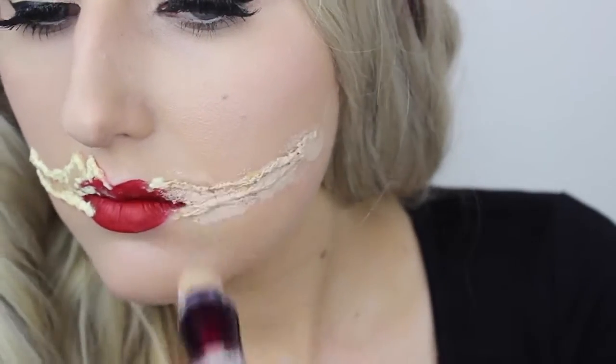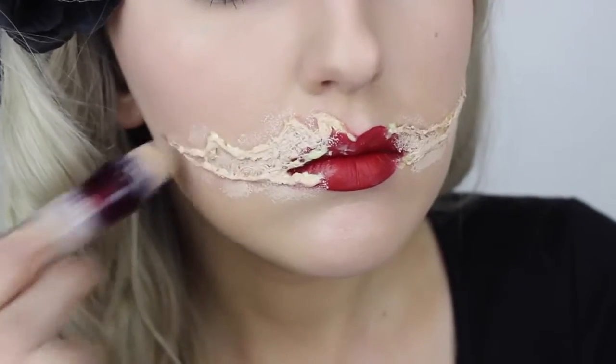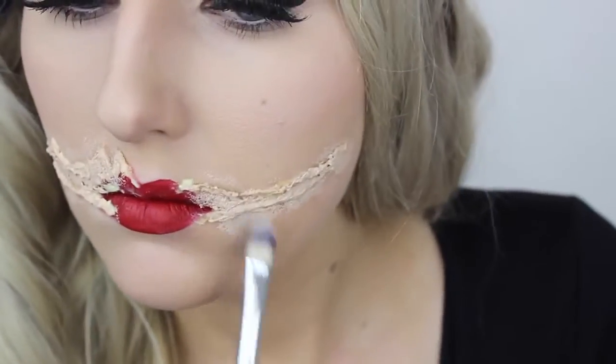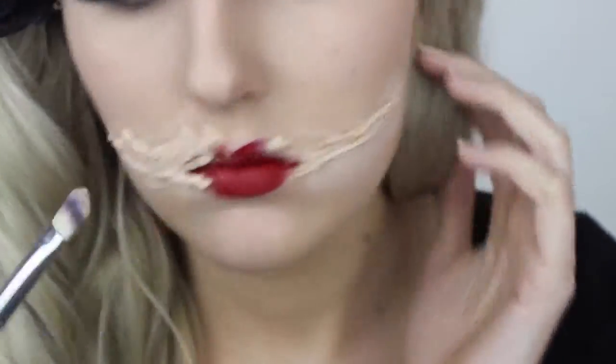Whenever I'm coloring my latex work, I always recommend using a concealer. It's more true to the color of your natural skin, and of course it has much more coverage and pigment. I'm going to apply that straight over the top of the latex, and then blend it out with a concealer brush and a beauty blender.